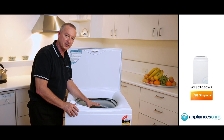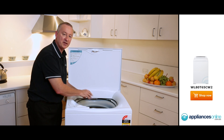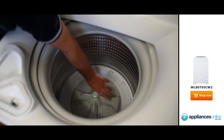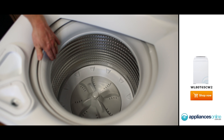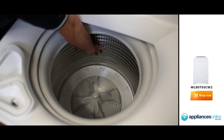It has auto sensing. So when we put the clothes in, it'll detect how much water it's going to use to wash the amount of garments we've got inside. Down the bottom, we'll see that we don't have a normal agitator — we have a pulsator — so that means we've got more room in there for our large bulk items.